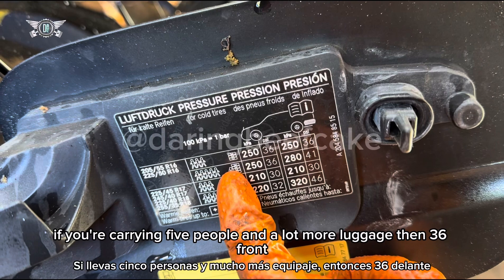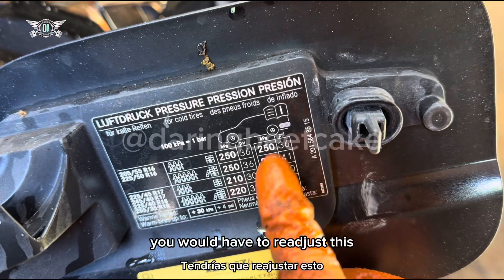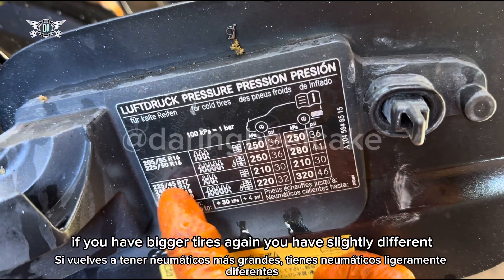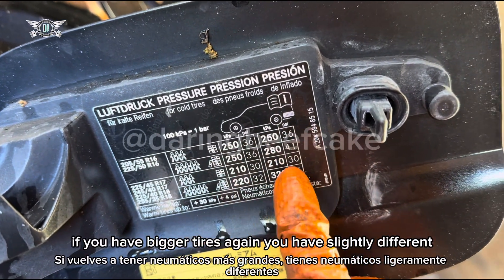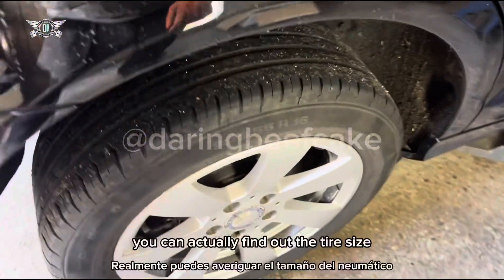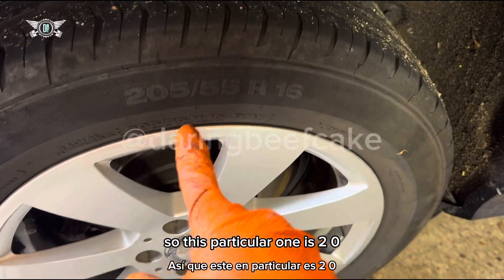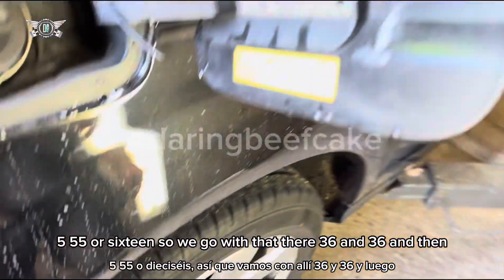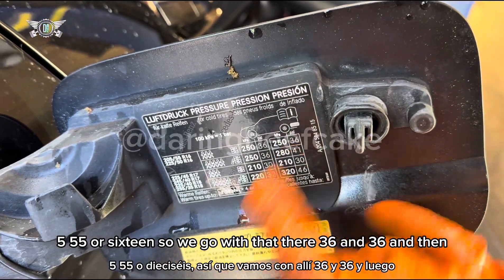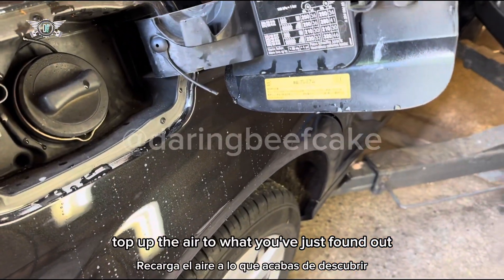If you're carrying five people and a lot more luggage, then 36 front, 41 PSI rear. You would have to readjust this once you no longer have all those people in there. If you have bigger tires, you have slightly different settings there. In this car, you can actually find out the tire size if you look on the wall of the tire. This particular one is 205 55 R16, so we go with 36 and 36. Then top up the air to what you've just found out.